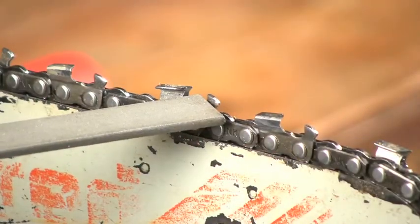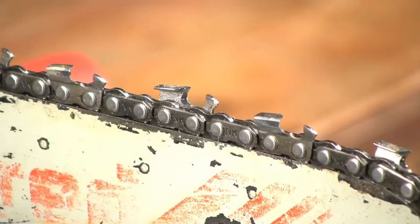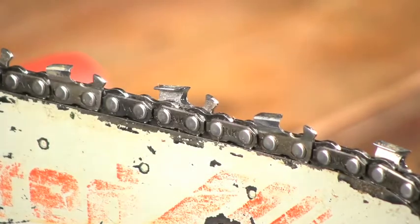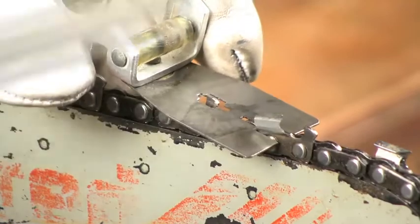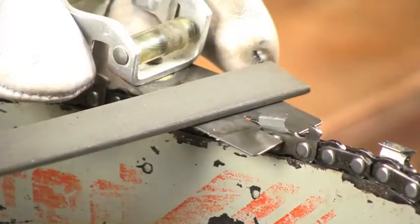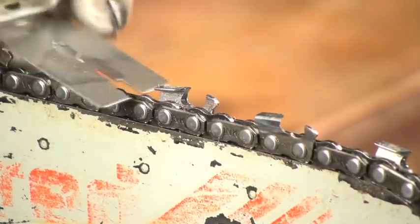This is the depth gauge. This meters the amount of wood that the cutter can eat. If the gauge is high, then the cutter can't get to the wood. So take your tool with the depth gauge and lay it over the top. If the depth gauge is high or proud of the tool, take it down. Once you've got it, move on to the next one.